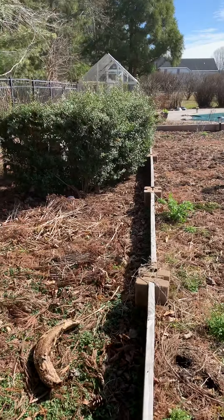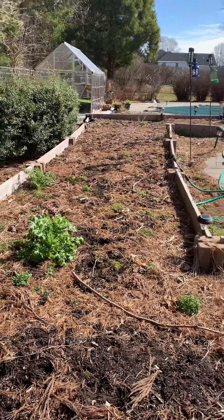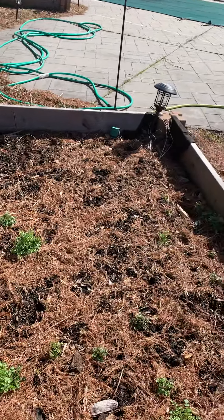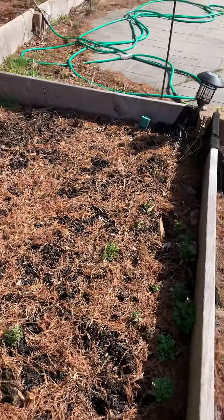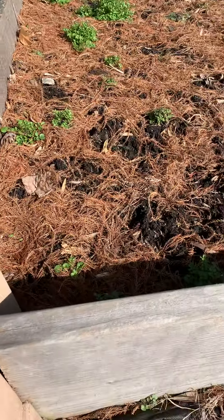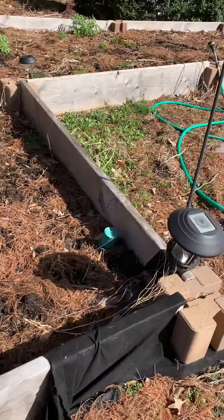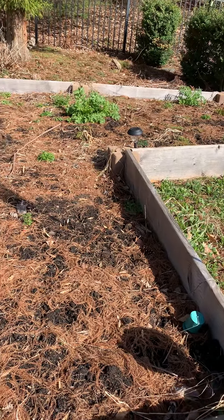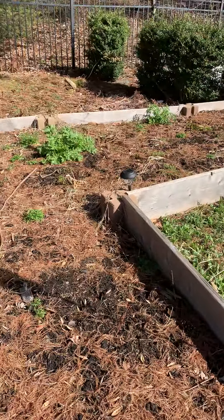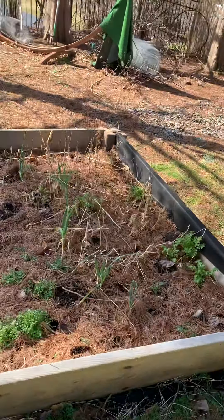See how the blocks go in — here's another example: they go in and you can make squares or rectangles. The idea is to make it as long as possible. So the process is: wood panel, blocks in the corners, put the weed cloth on the ground, make the squares using the blocks and the panels. Once you have the area ready, the next part is adding soil.